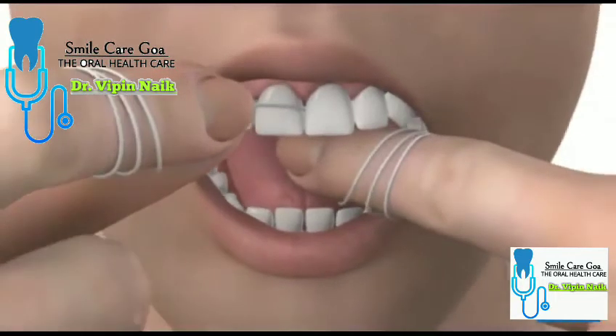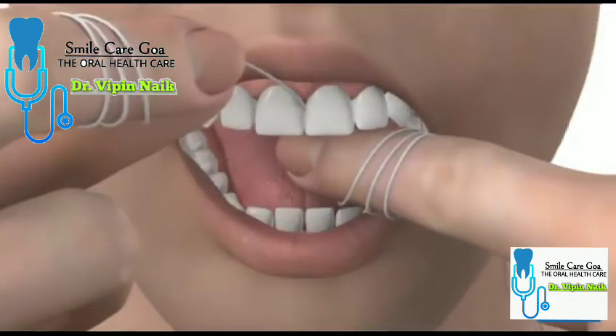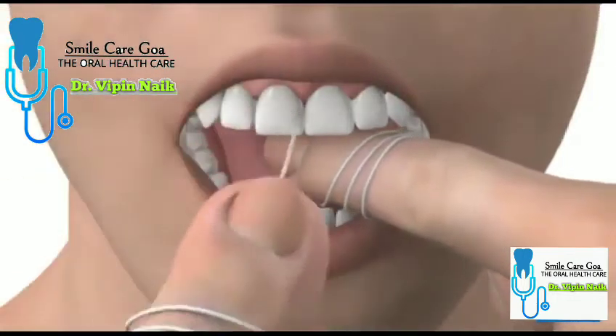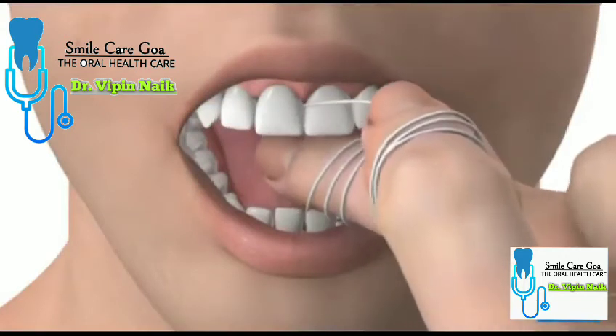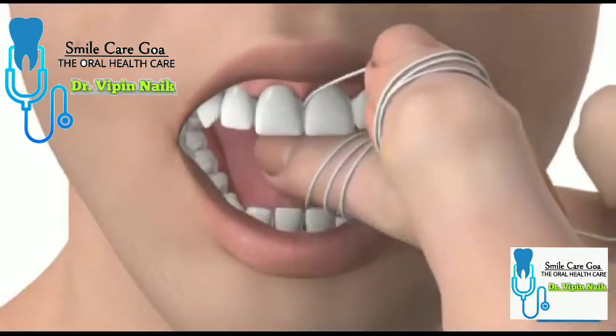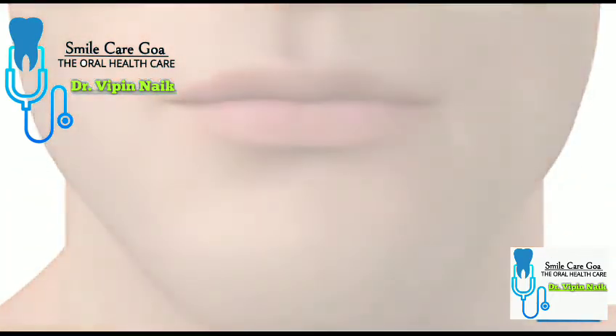When the floss reaches your gum line, curve it against one of your teeth. Next, slide the floss up and down between your tooth and gum. This helps to clean between your teeth where a toothbrush can't reach. Be careful not to push the floss into your gum as this can damage it. Once you start to feel some resistance on your gum, gently take the floss away from between your teeth.